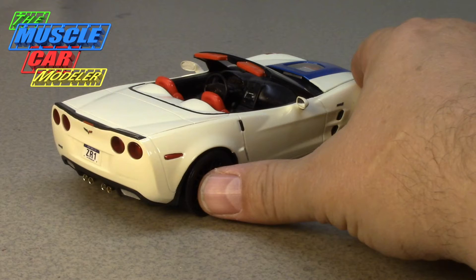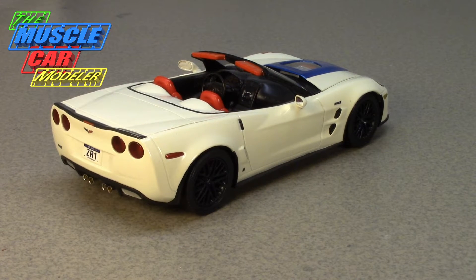The ZR1 package actually debuted in 1970, replacing the L88 package. The L88 was a 427 that came out in 1967 — a bad boy, top of the line, aluminum-headed, iron-blocked, pretty much a racing package. It wasn't just the engine; the L88 package was more than that — a 427 making 430 horsepower. When you got the L88 package you didn't even get a radio. It was meant to be a racing package and it was very rare in '67, '68, and '69.